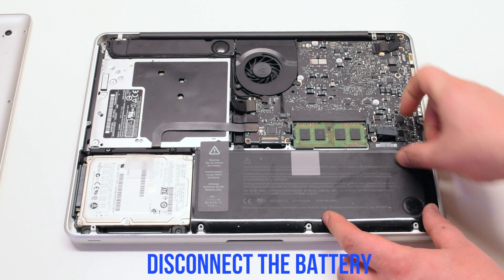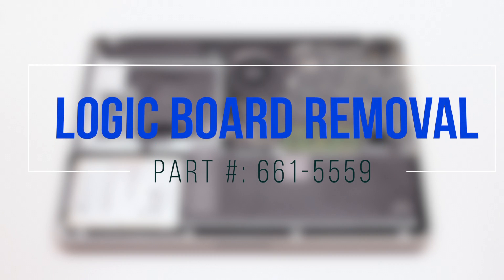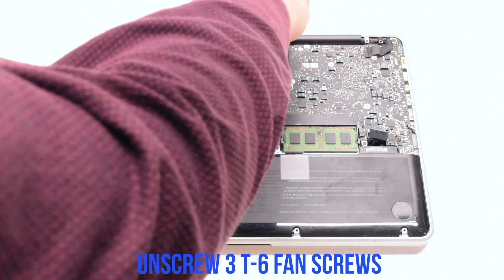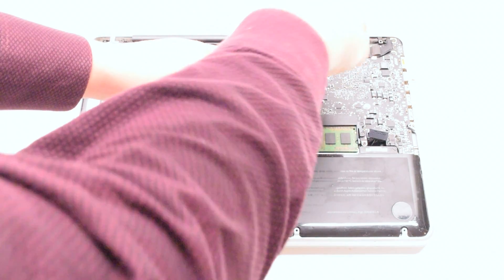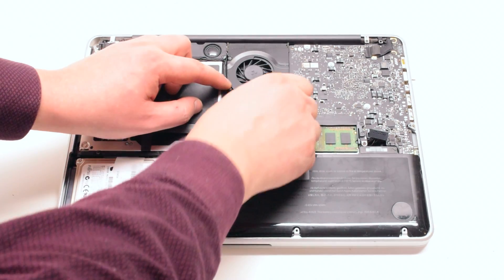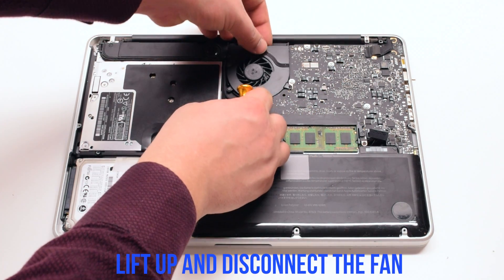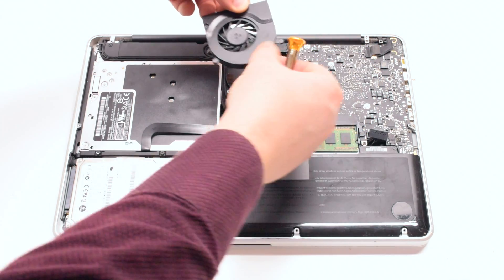Disconnect the battery before you begin logic board removal. Unscrew the three T6 fan screws but leave them in place. You can now lift up the fan and disconnect it.